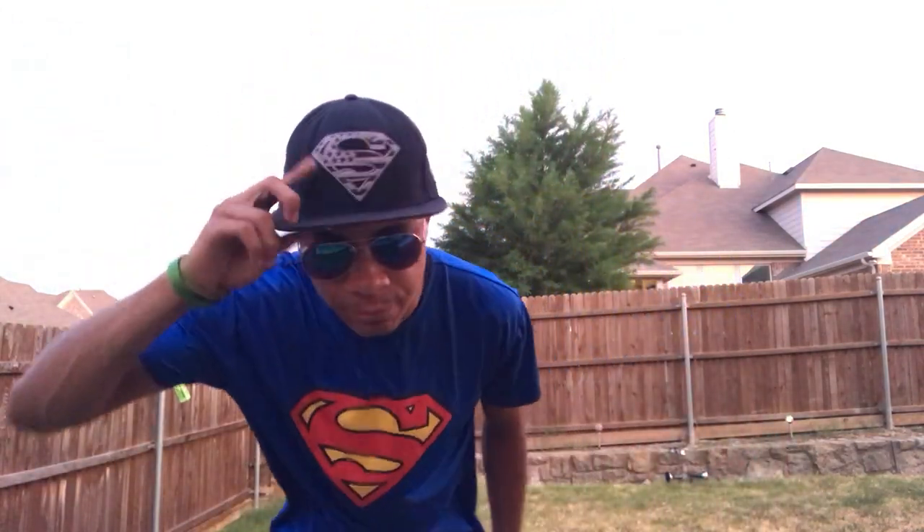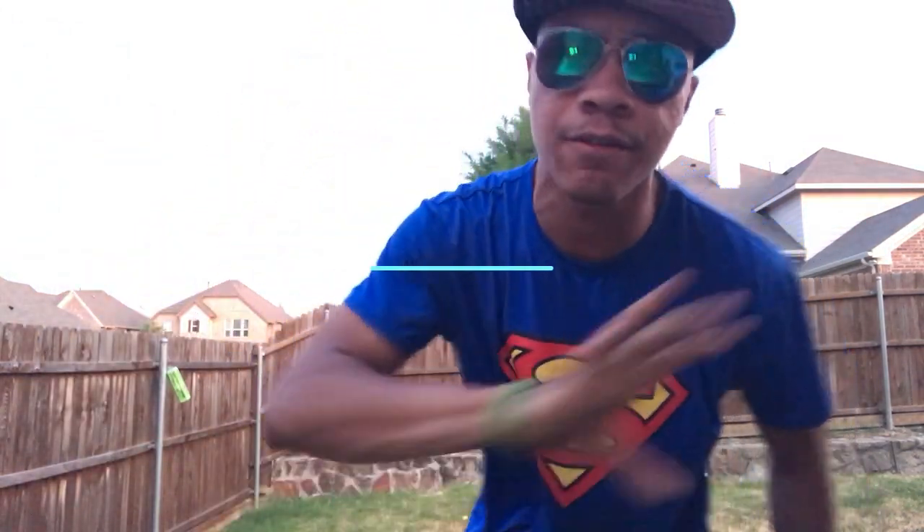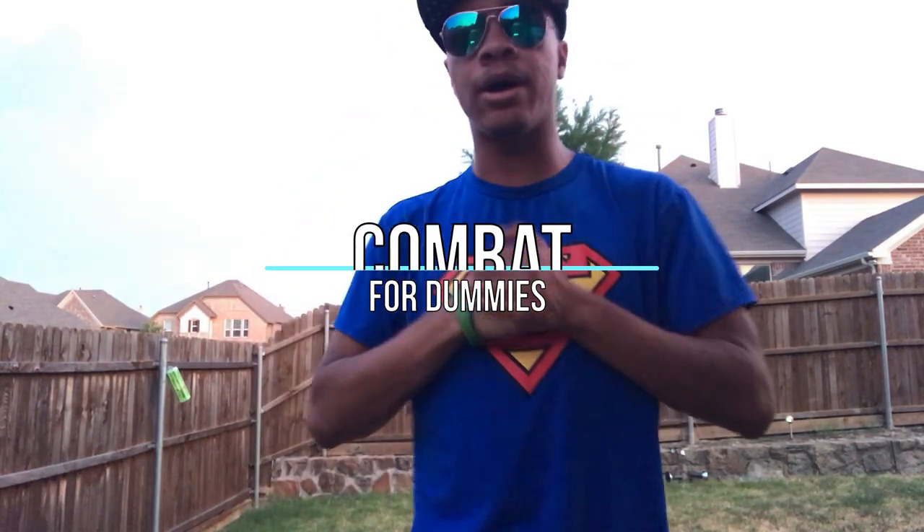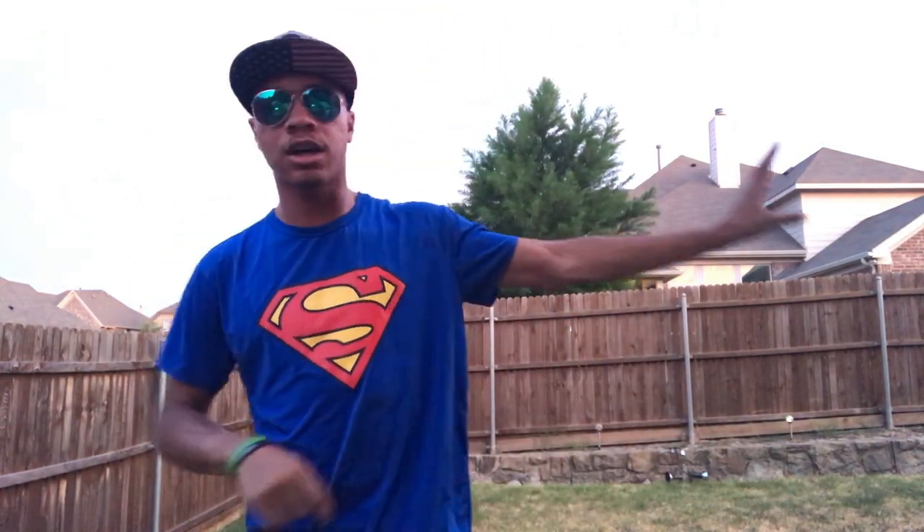What's up guys, still a ninja wearing aviators and a Superman hat, bringing you another episode of Combat for Dummies here on the Modern Ninja YouTube channel. In this video I'm gonna be going pretty fast because I want to get it done before the sun completely goes down — it was really hot today, like a hundred degrees every day for a while.